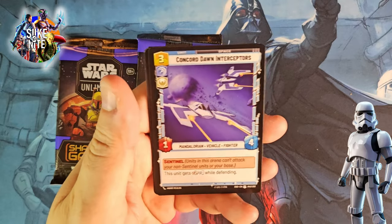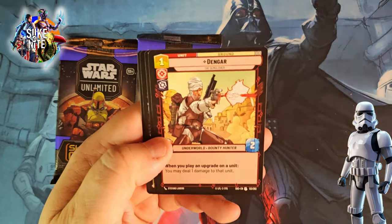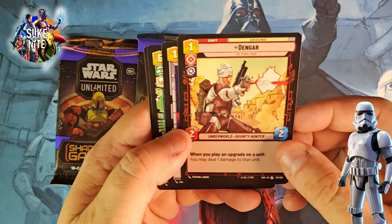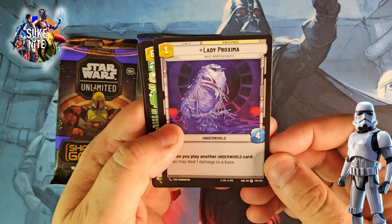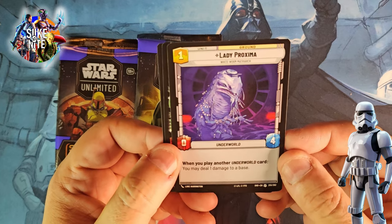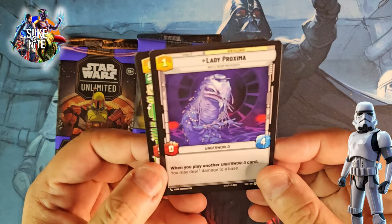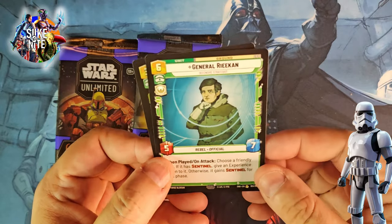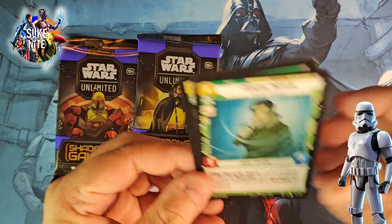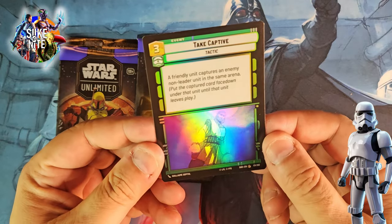Concord Dawn Interceptors. Dengar — speaking of bounty hunters, that's awesome! I'm glad we got him. Lady Proxima — whoa, that is awesome. I know it's an uncommon but the artwork is great. When you play another underworld card, you may deal one damage to a base — I like that. General Rican is our rare — rebel official. And Take Captive again — I like the artwork. So two packs left, we're going to go with Lando and then end on Boba Fett.